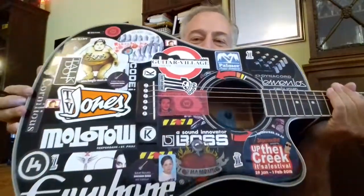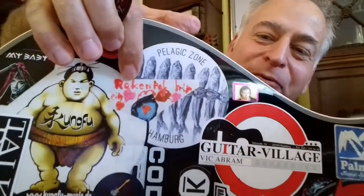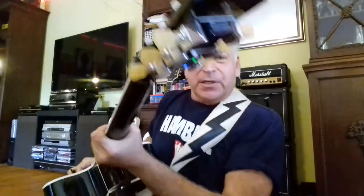My very special customized guitar with all the stickers — it's a rock'n'roll guitar. My little son made the stickers for me. Now you can see how this auto-tuning system will work.